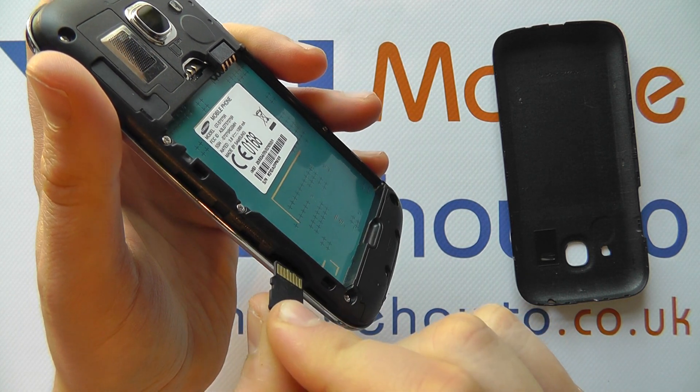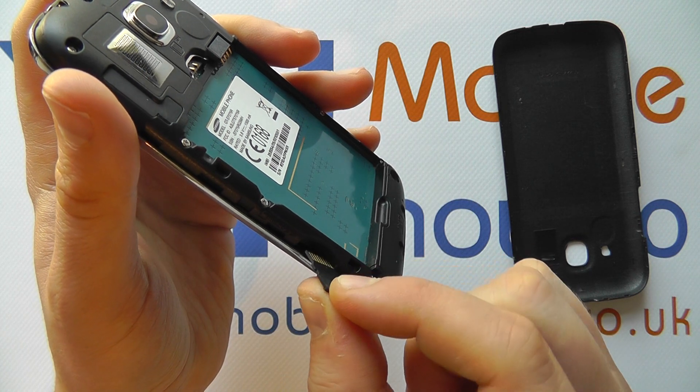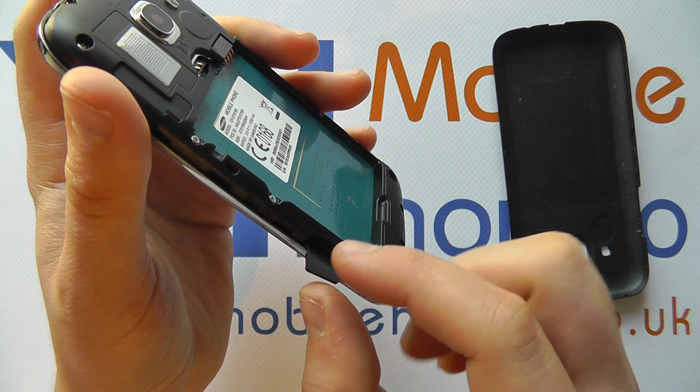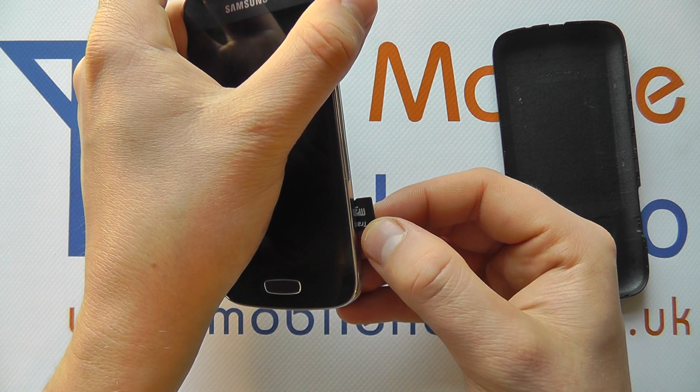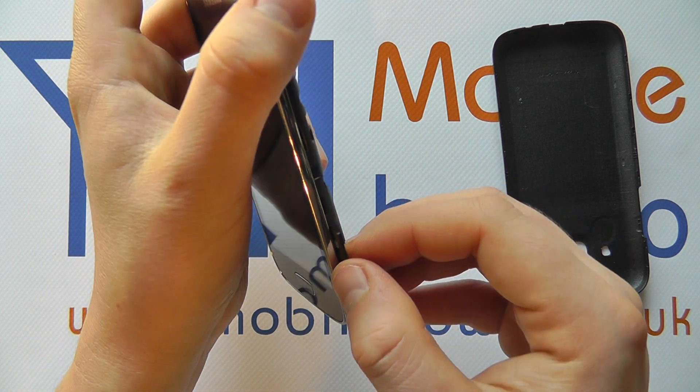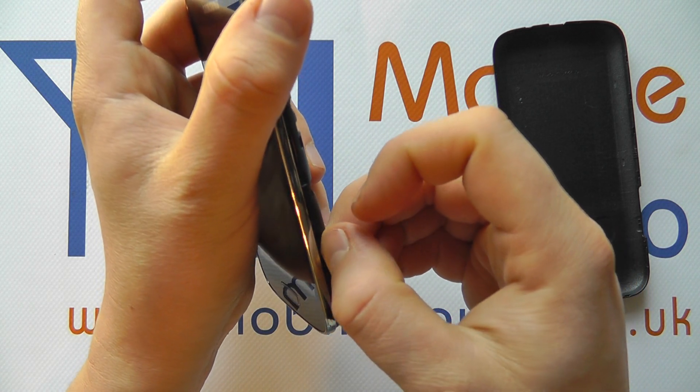The gold connectors are facing the back of the phone, the angled edge is facing the top. So if you've got any writing on your memory card it's actually on the front edge like so, and then you push that in and gently press it down.